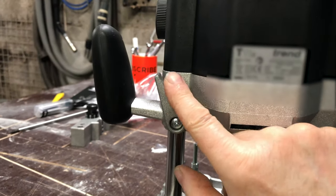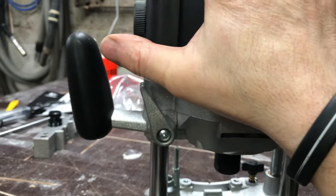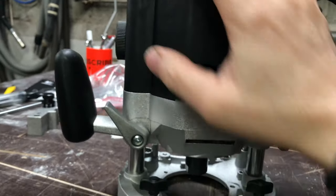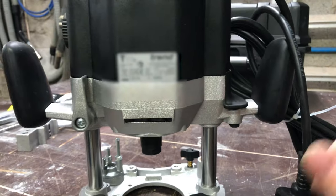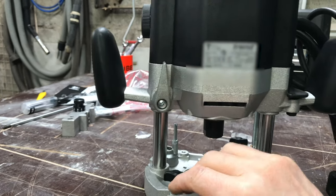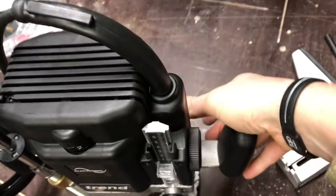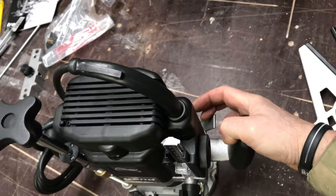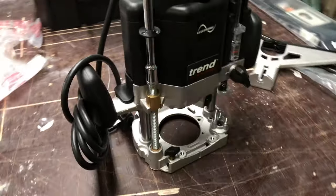The locking lever for the plunge: holding it down by hand keeps it plunged, let go and it springs back up, or pull it across and it locks in place. The T7 has this built into a handle, but this is easily accessible. Being left-handed doesn't make a difference — I can still get to it nicely. You also get a couple of guide bars that fit into the base of the router.